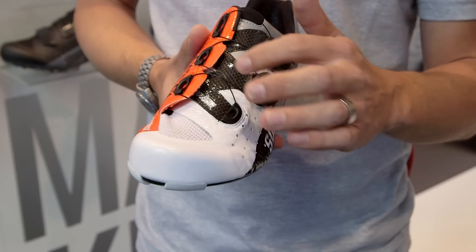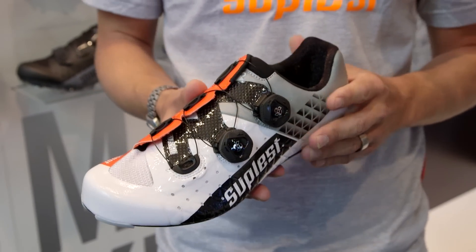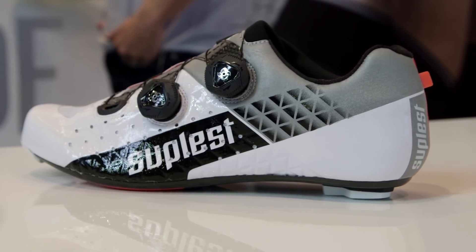We use a thin carbon layer which distributes the pressure of the laces, which gives it a very snug feeling. This is our top-end shoe — a pro level with a thin carbon outsole and a replaceable rear stud.